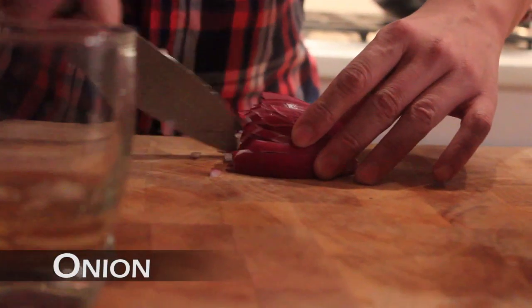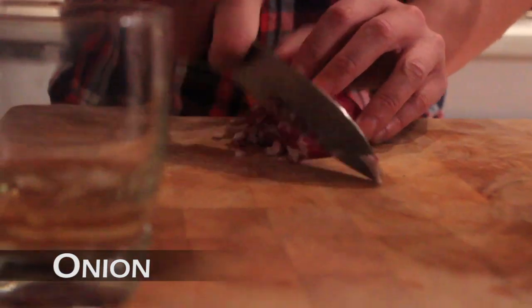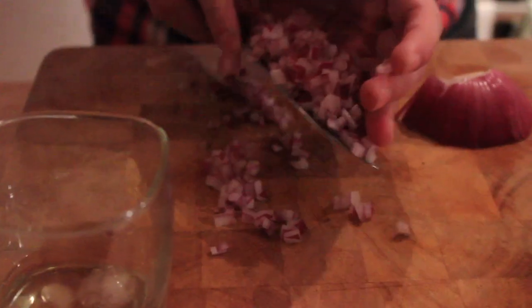First, let's dice up an onion, or half an onion. Put that into a pot.